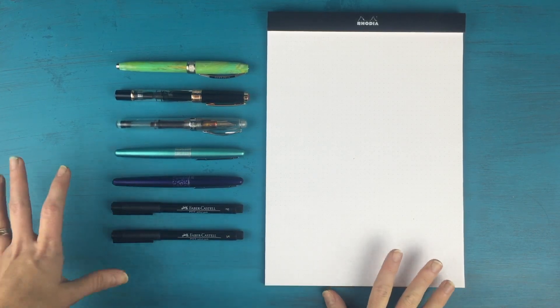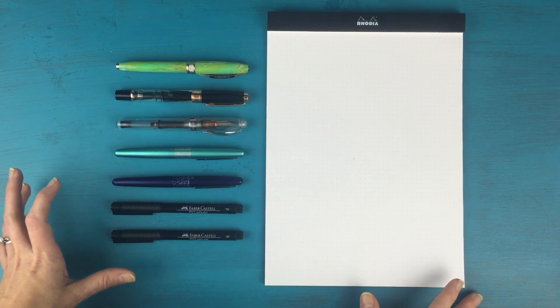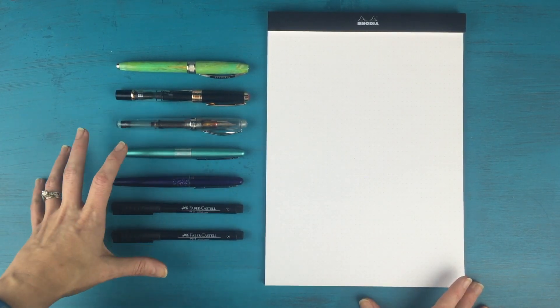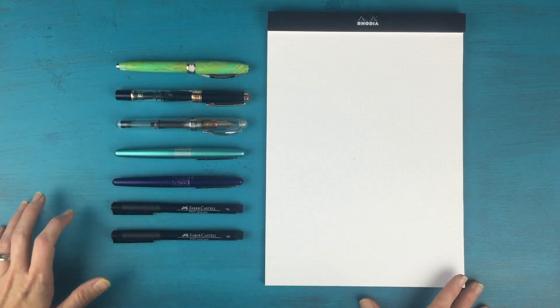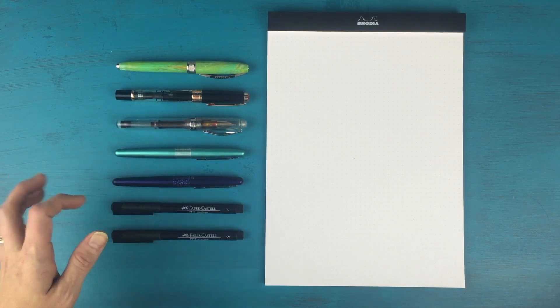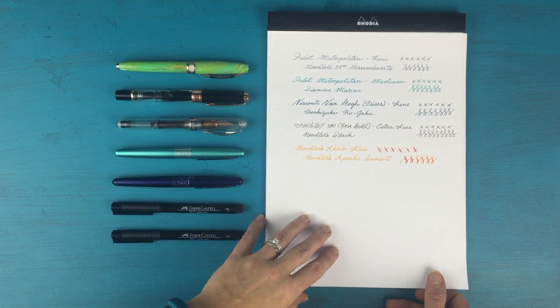So the first thing I wanted to talk about was my supplies. A lot of people ask me what I use, how do I learn, how do I practice. So these are the supplies that I use. I use my fountain pens mainly to practice my handwriting, writing pen pal letters, things like that. This is a little sheet that I did to show how each of my fountain pens writes.